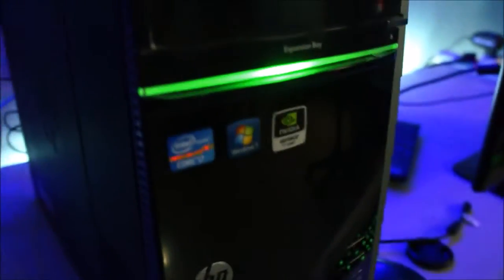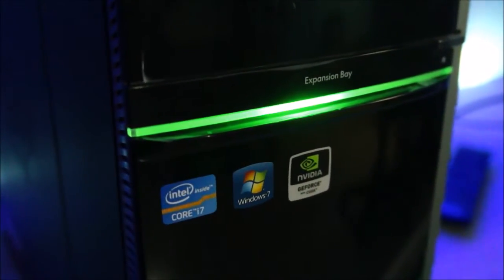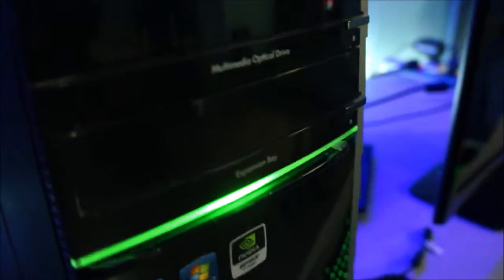Anyway, I'm gonna be streaming through this PC — this is my desktop computer. It runs an Intel Core i7 with the NVIDIA GeForce GTX 770. Let's try streaming the game.